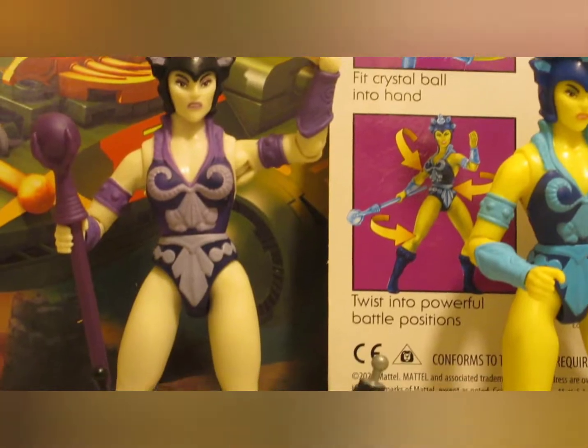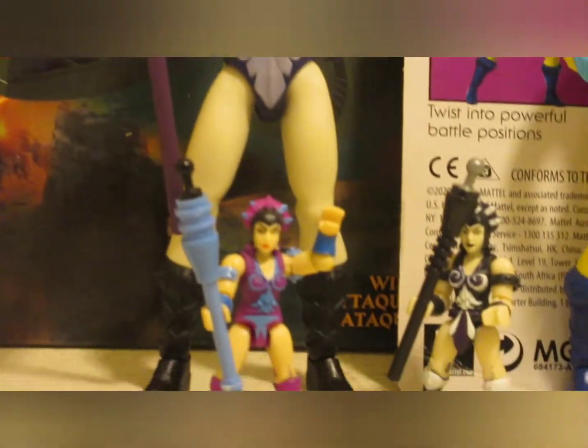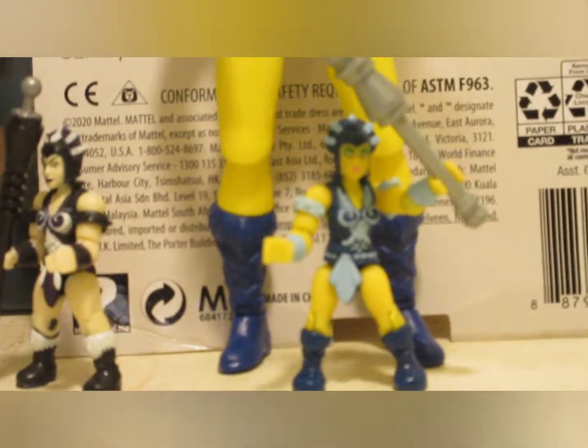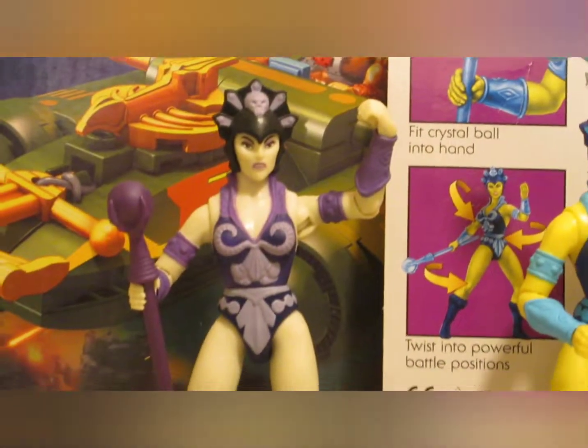Masters of the Universe Megaconstructs. Masters of the Universe Origins Mini-Me video — thought it would be cool to have a little more fun with it and show the Mini-Me's counterparts for the five and a half, six inch figures.